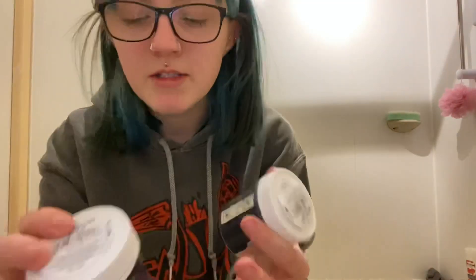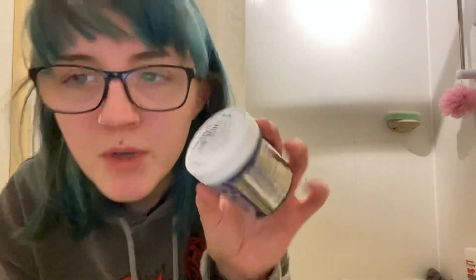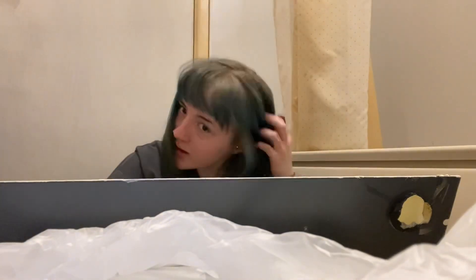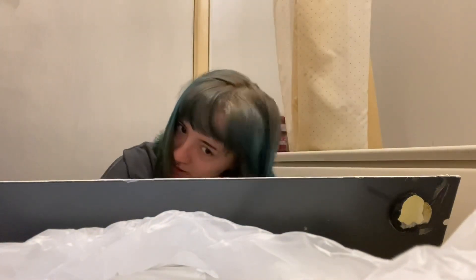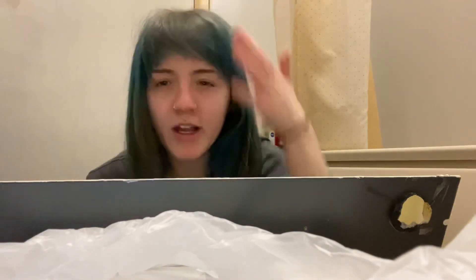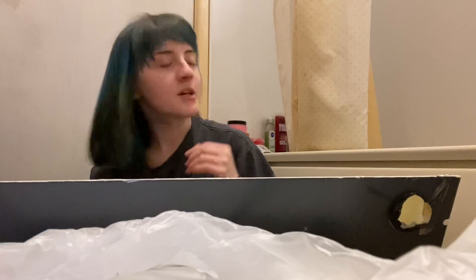I'm just going to go ahead and dye it now. This is the dye that I use — Midnight Blue by Directions. I've got half a tub here and a full tub here, but obviously I've got short hair now and also really thin hair, so this is going to be plenty. I just need to brush out my hair — that's a mirror I'm going to be looking into.